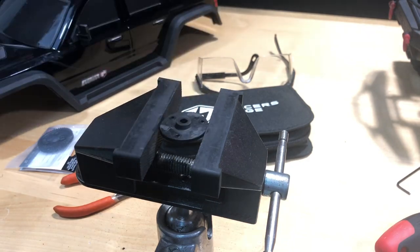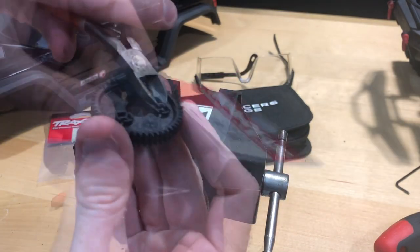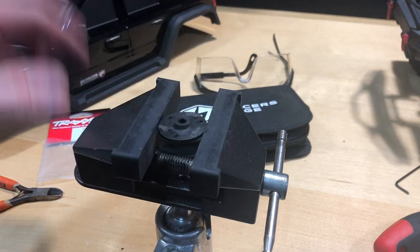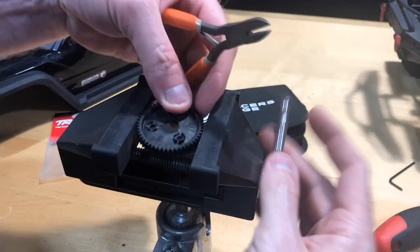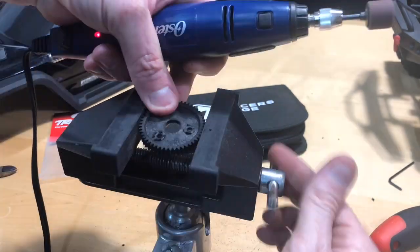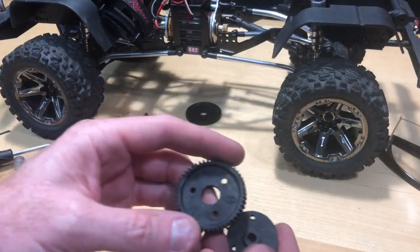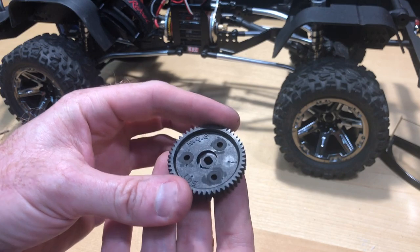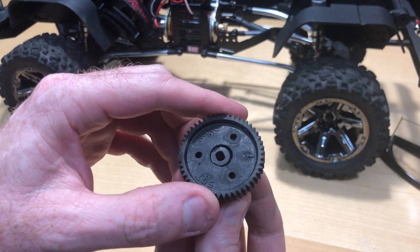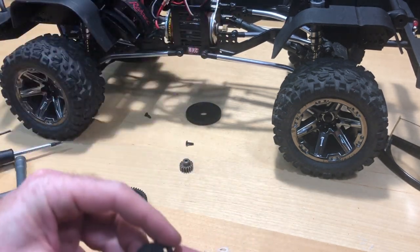Now that we have those little tabs ground down, we're going to do the same thing with our spur gear — cut all these little tabs off and grind it all down smooth, and then I'll show you what we do after that.